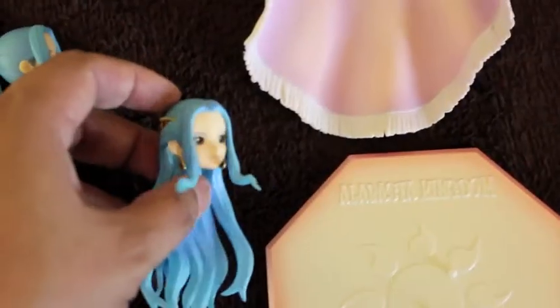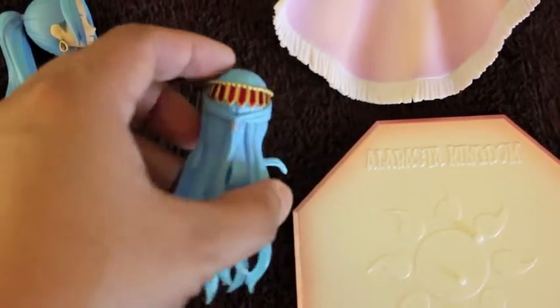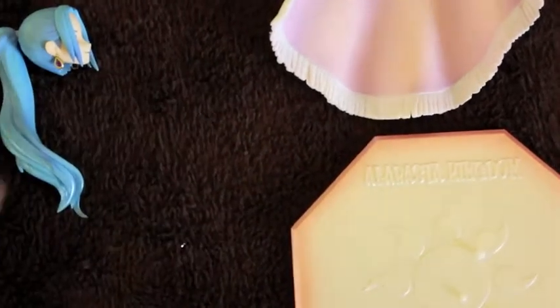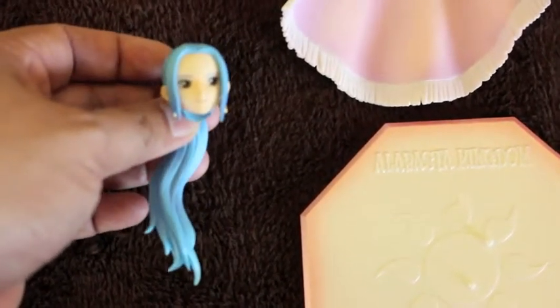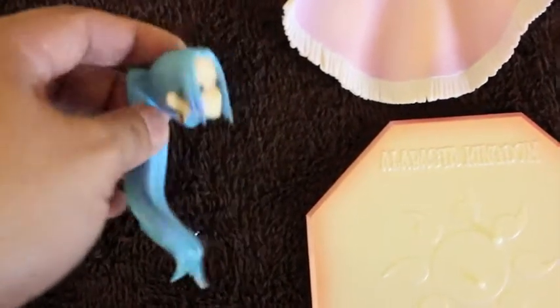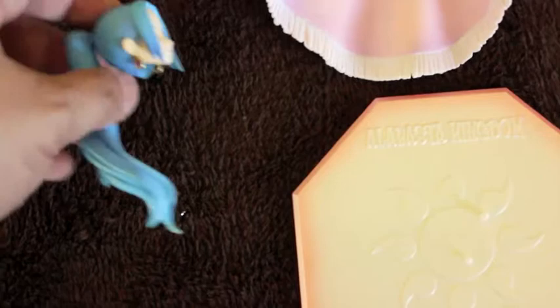Here are the accessories that Bibi comes with. I just removed the head so I can show you. This is the main head that she comes with, and she comes with a secondary head that has a ponytail and a different hairstyle. This one has more of a royal look, while the secondary one is more of a casual look.